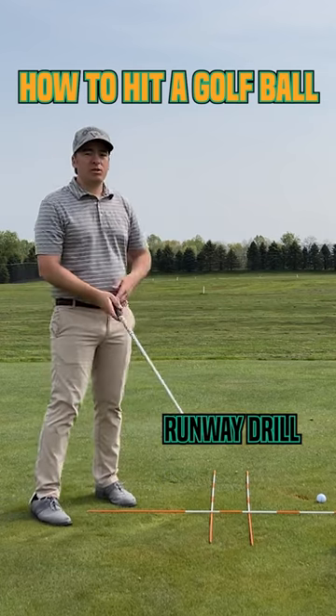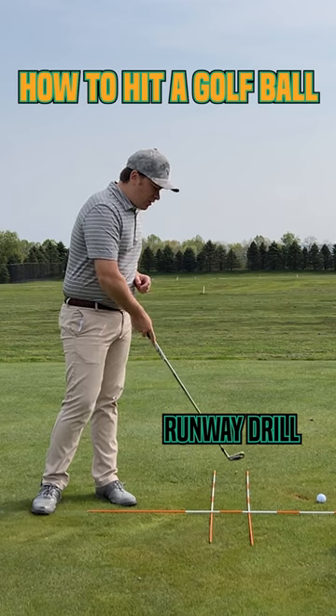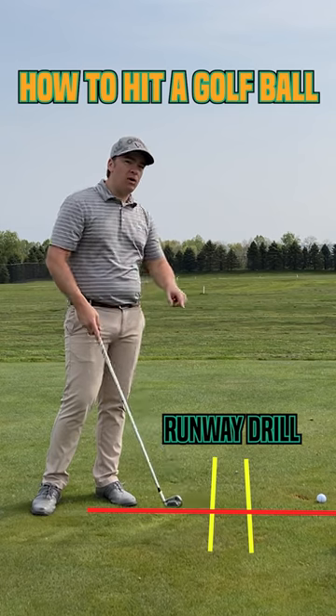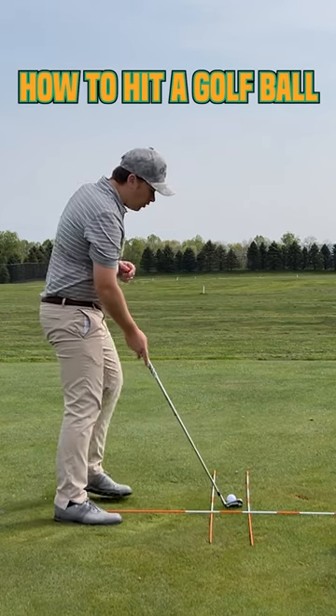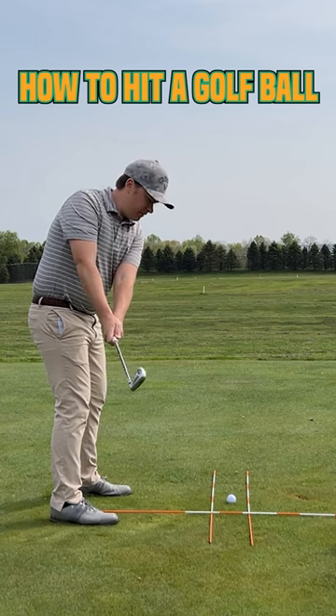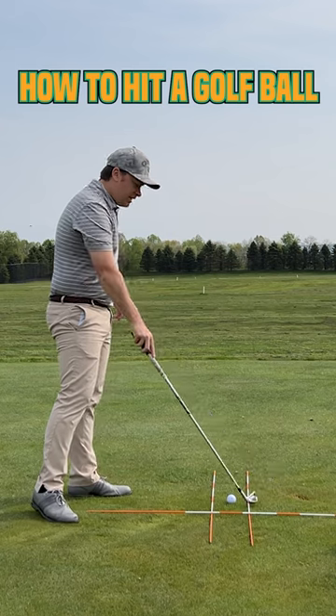This is my runway drill. What I do is I take three alignment rods — two for the plane to take off and land, and one behind. We're going to pretend this is all water back here. We don't want to get stuck in the water. Our goal is to have the club swing down the runway on the way back, down the runway on the way through, and not hit near these rods.